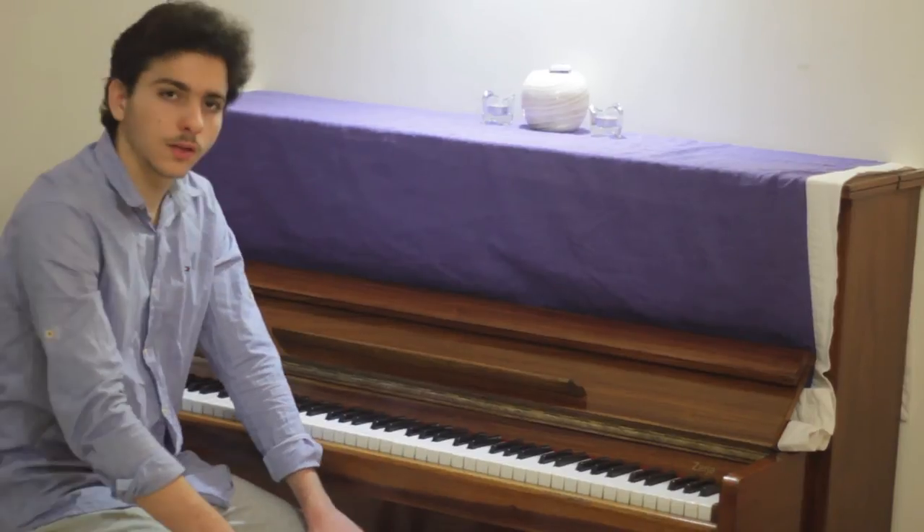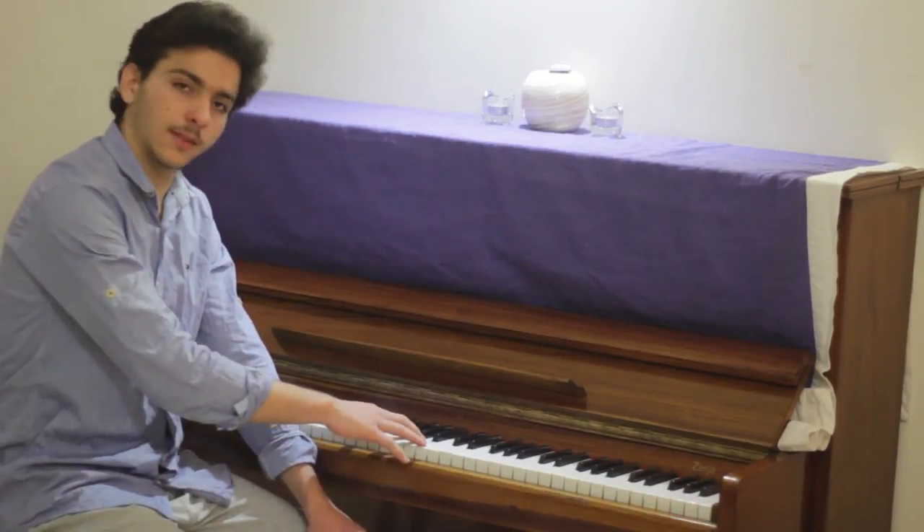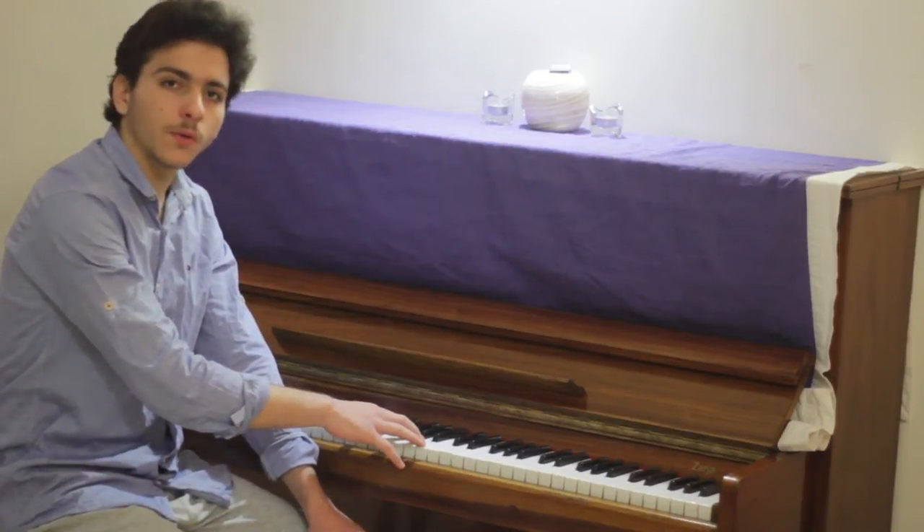These seven keys consist of 88 keys in total on the piano's keyboard. To be able to write these seven notes on paper we need a stave. A stave is five lines on which you write music.